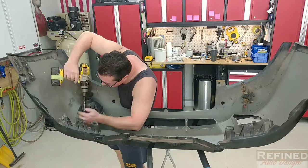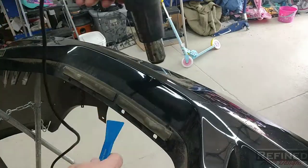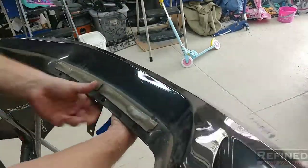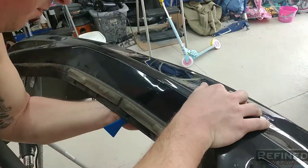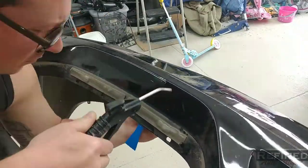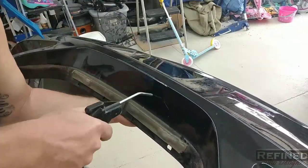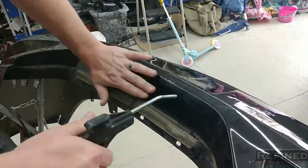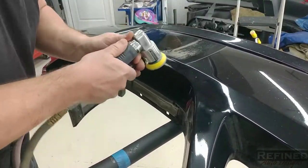Here I'm using basic plastic repair techniques to push the plastic back to where it was supposed to be. Just grab a cheap heat gun on low heat — you don't want to completely melt it. Start pushing your tools through the bumper, get it warm, manipulate it back to where you want it, then cool it with air.